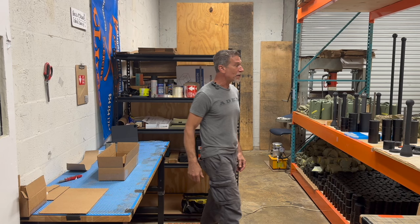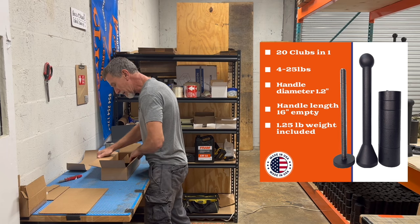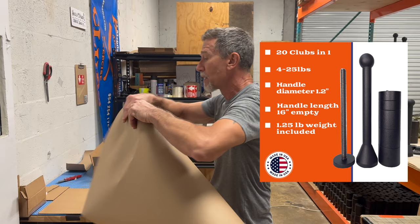Hey everybody, this is Donnie from ADX Club, and this is another edition of Box Talk. We're packing up a fat handle club kit for Jeremy. So Jeremy, if you're watching this, this is your kit — this is the star of the show. The fat handle club kit is our most popular club kit, it's our most popular product.